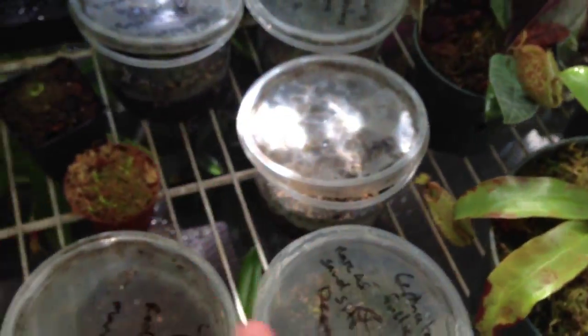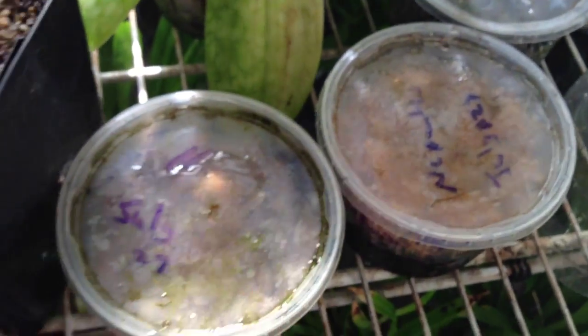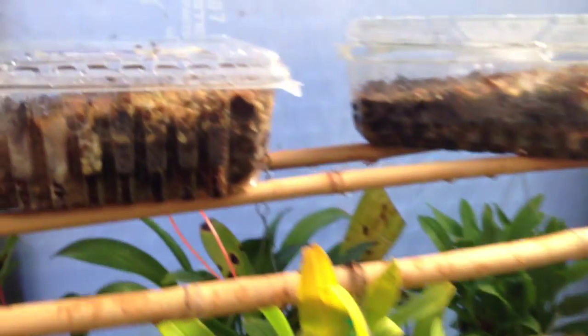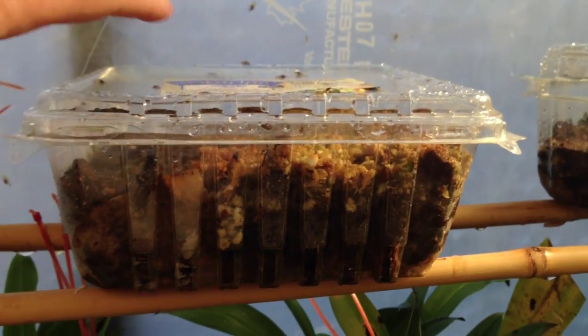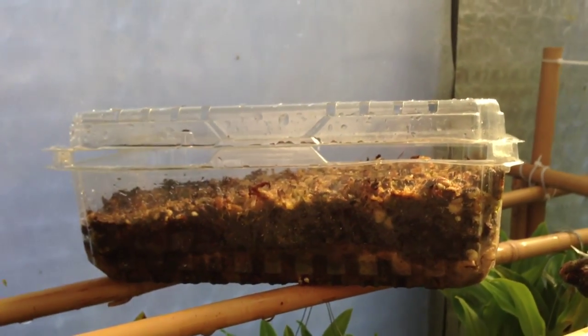These are all cephalotus seedlings in here. These are my own Nepenthes seedlings — I just sowed them yesterday. It's morning in here so the fog's on, it's warming up for the day. I did a video on sowing Nepenthes seeds; they're in these two trays here and so far nothing — that's been about a month now, so I'm still hopeful.